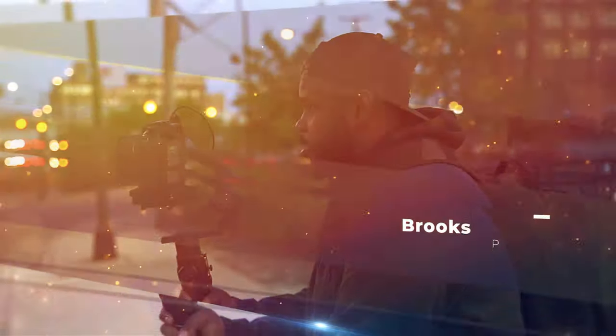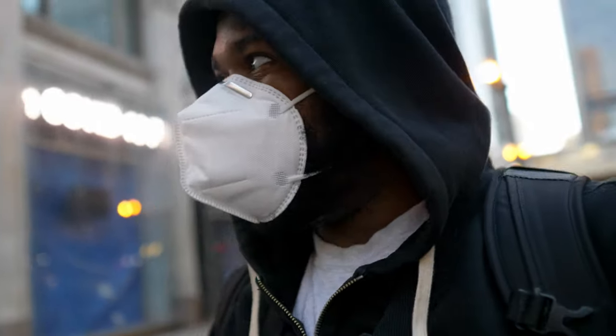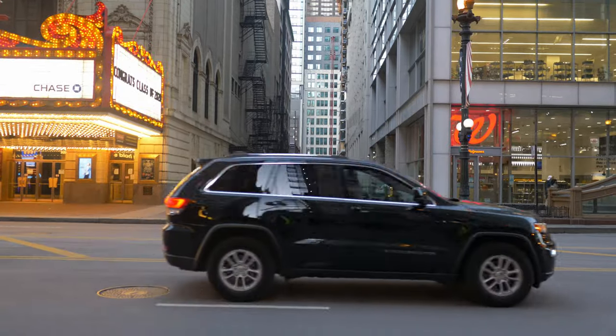I'll be with my boy Sean Mouse today, my partner — we shoot weddings together, do a lot of stuff together. We're going to see what the Sigma 16mm can do. It's kind of around golden hour and we'll be venturing into nighttime shots as well. The place we'll be starting the street photography is downtown Chicago.